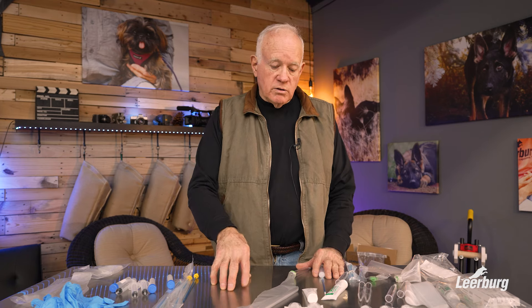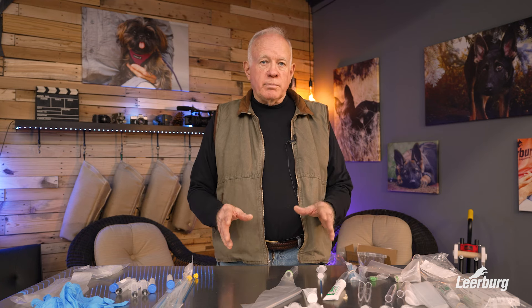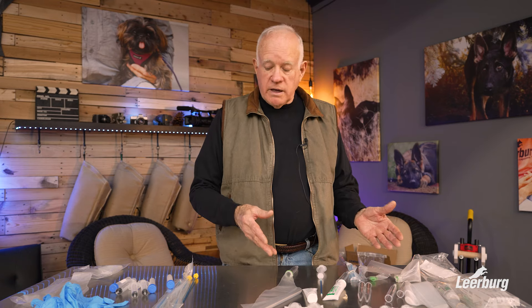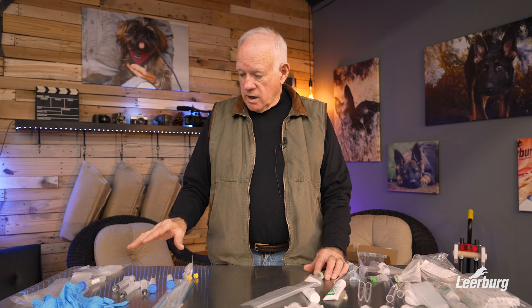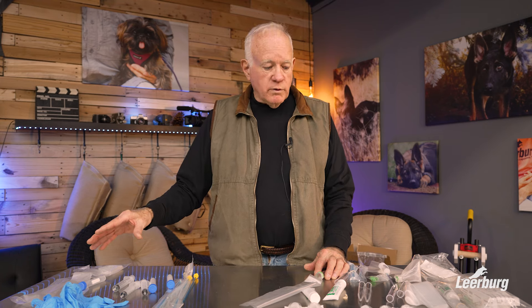I had a really good success rate with artificial inseminations over the years. If you're a breeder and you breed more than once a year, you might want to learn how to do artificial inseminations. Don't get me wrong — some things made in China are okay, but these kits are not, and I would not recommend buying them. They're dirt cheap, but you get what you pay for.